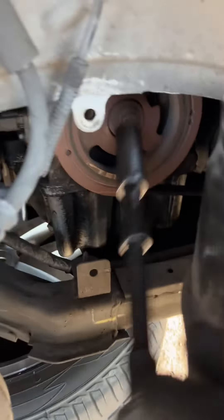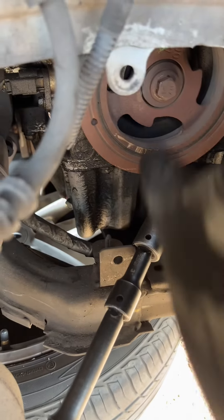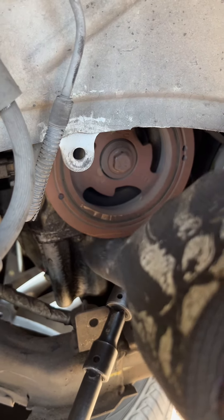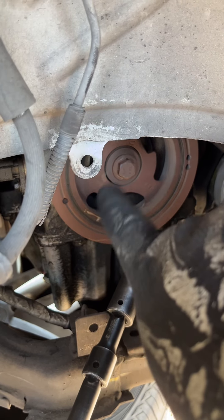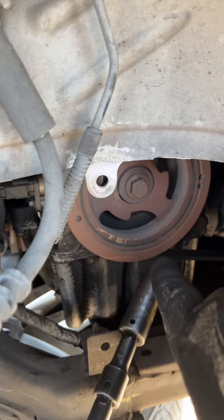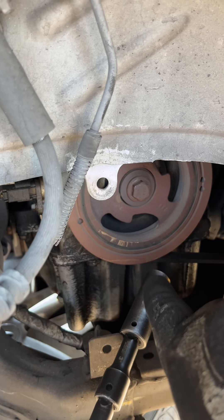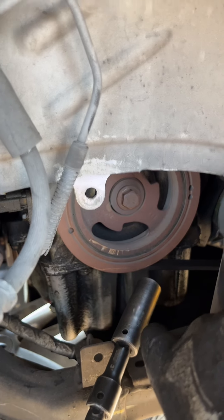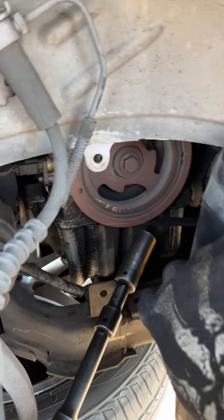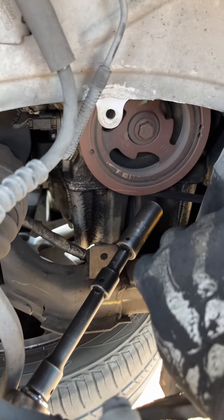Get the car jacked up, find the 18mm bolt on the passenger side, and turn it clockwise. That rotates the engine and pulls the cam counterclockwise. With the zip ties on, it pulls the belt onto the pulleys like it needs to be — the poor man's method without the special tool. The special tool definitely makes it easier, but it can be done with zip ties too. Don't knock it till you try it.